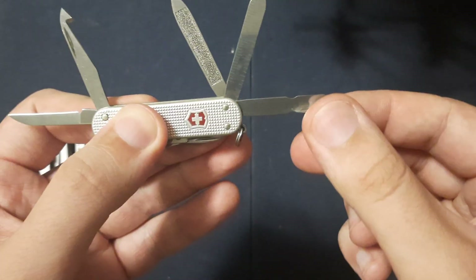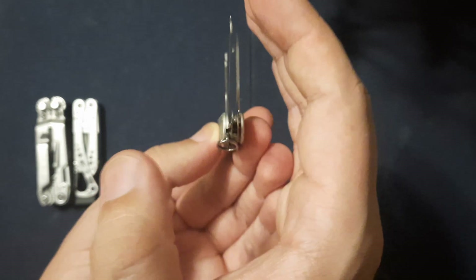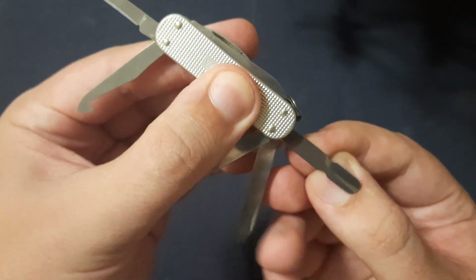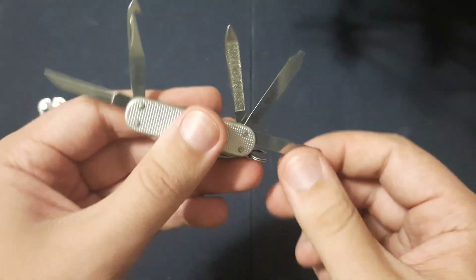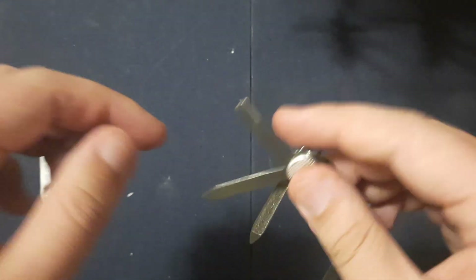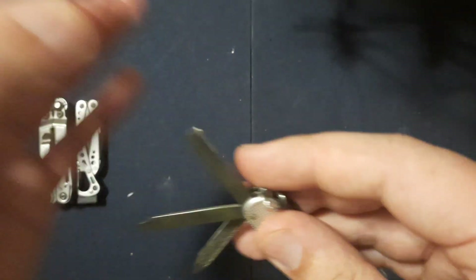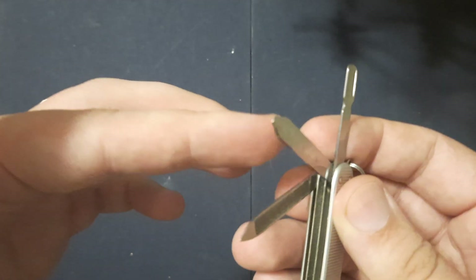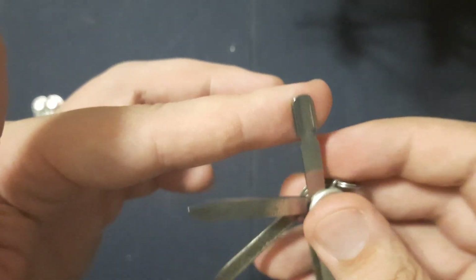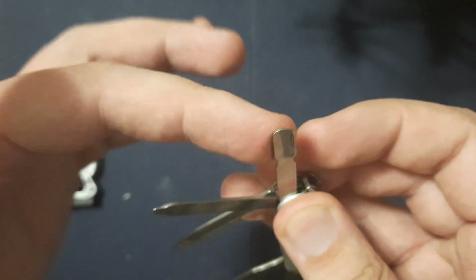We have what they call a cuticle pusher — it's this slightly rounded piece of metal here for nail maintenance. I like to call it the mini shovel. I've used this for digging stuff out. It's just a little flat small pry bar without being a flathead, so that little bit of a curve is nice. This little guy has been super handy a lot of times.